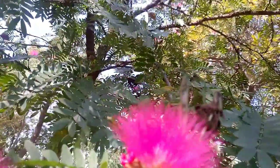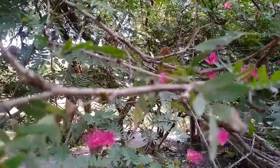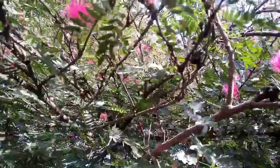So this was the Calliandra plant that we talked about. I hope you have learned about it. If you found this video helpful, please subscribe to my channel. Thanks a lot for being with me.